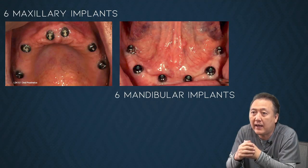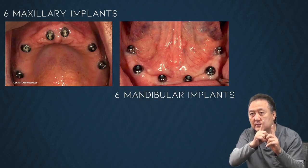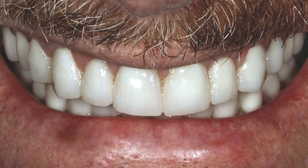The patient had it 20 and a half years ago. They had six implants maxillary, lower six implants mandible, and then they made the screw-retained hybrid acrylic.